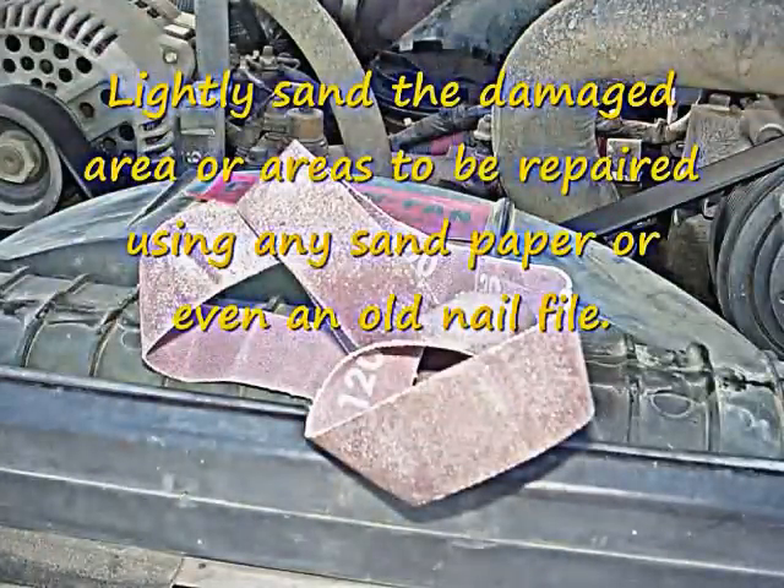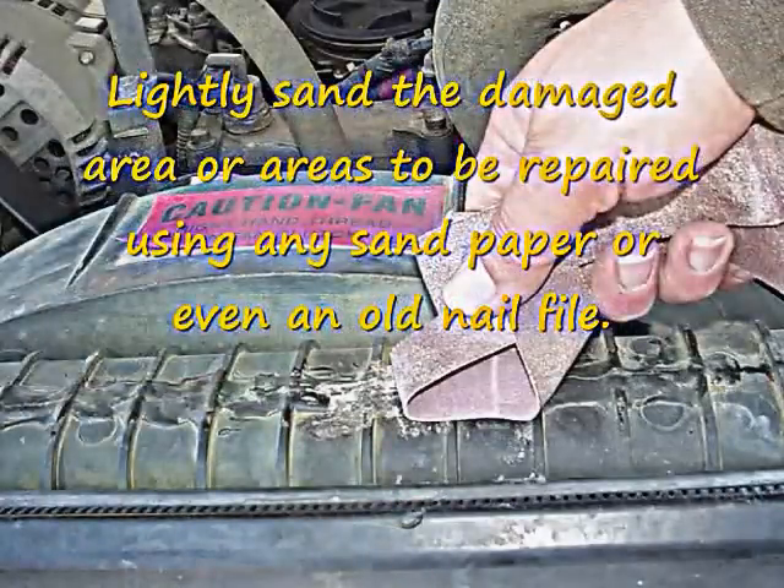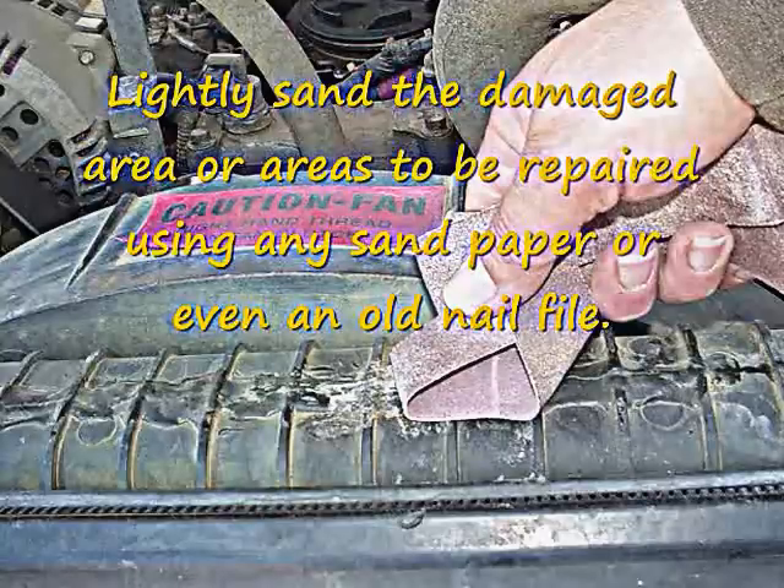Lightly sand the area that needs to be repaired. This particular radiator has a hole in it, as you can see in the very first picture where I shoved the screwdriver into the radiator hole, plus it has a crack along the top of it, so I'm going to be making a rather large repair today.